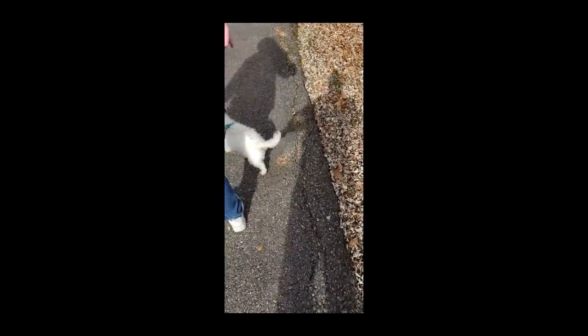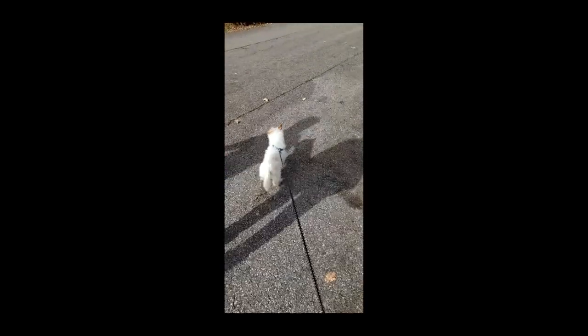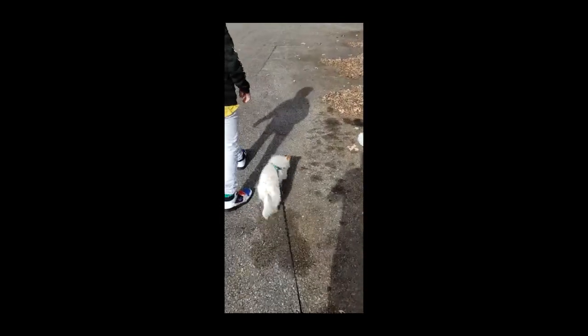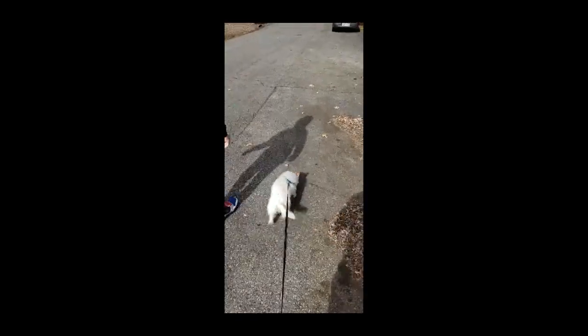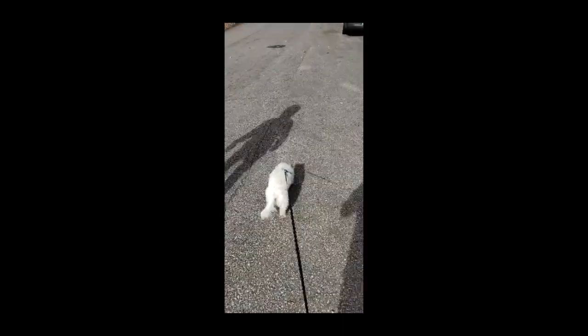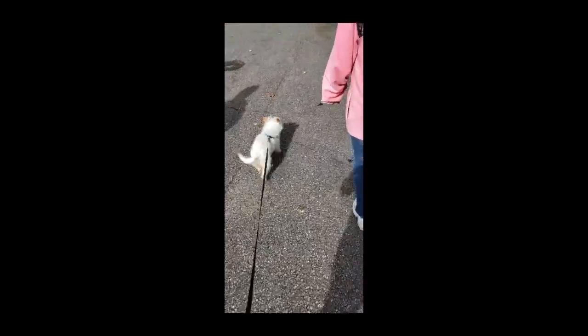Oh, we've got a traffic jam. Okay, Annabelle — hey, what are you running? Why are you running? Taking Annabelle for a walk here. I would never copy anybody's video. Beautiful day out. Annabelle, you're running — why are you pulling me?